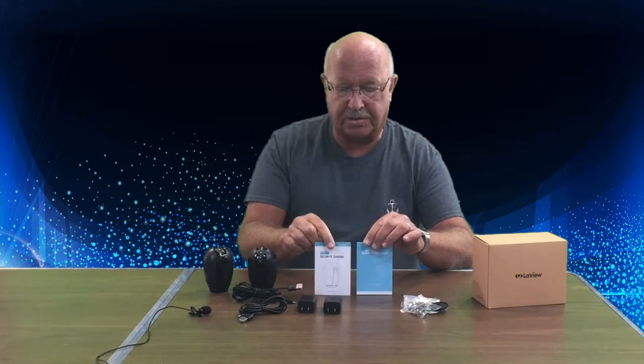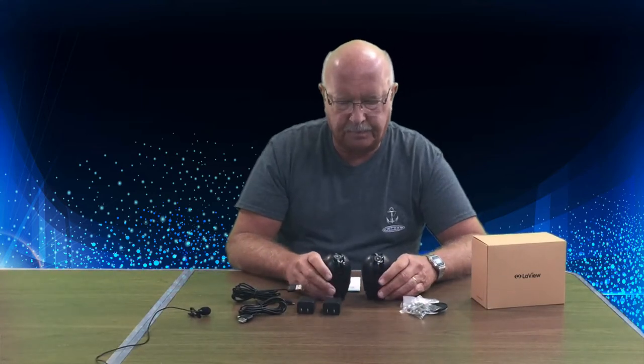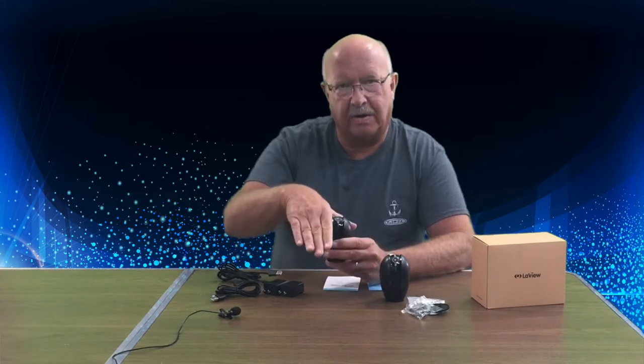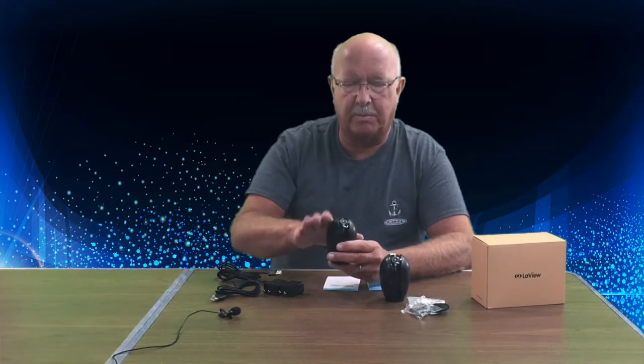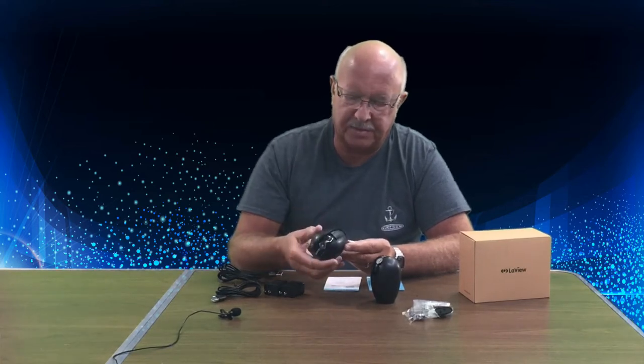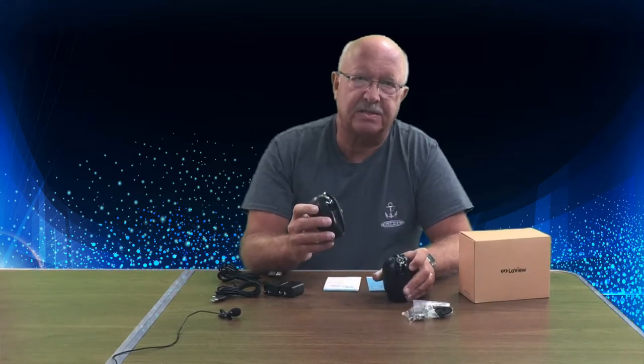You get a quick start guide and an instruction manual. The cameras can rotate 360 degrees all the way around and also offer a tilt view so you can look up or down. The kit comes with two cameras and two micro SD cards to store triggered videos. It also offers a cloud service, though I'm not interested in that.